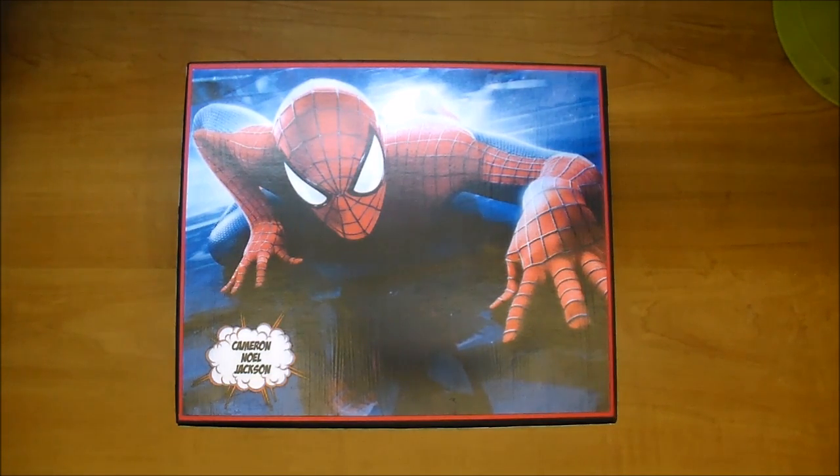I didn't put any ribbon or flowers in it, so this was a little out of my element, but I'm really happy with how it turned out.